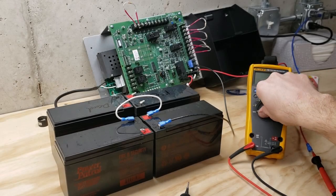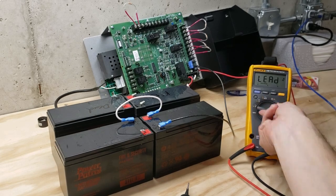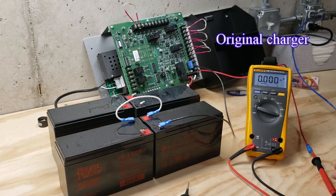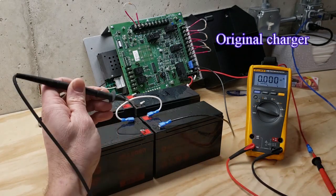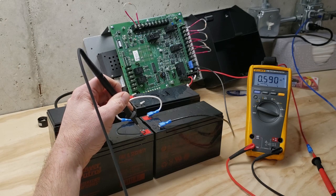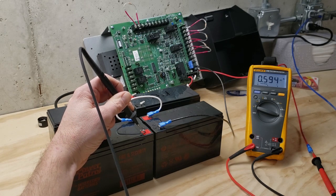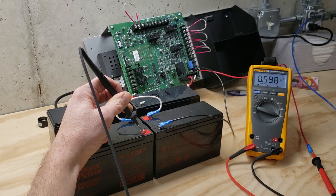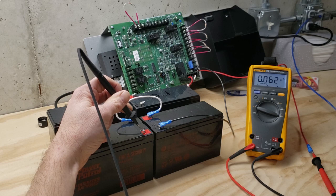Now I have the original power supply back in the picture — that's the Honeywell HP FF8 — which initially I was leaning towards maybe being the problem. My meter is set for current again, put it in series, and there you go — I've got 600 milliamps again. So now I've pretty much proven my original problem was the batteries, not the charger.